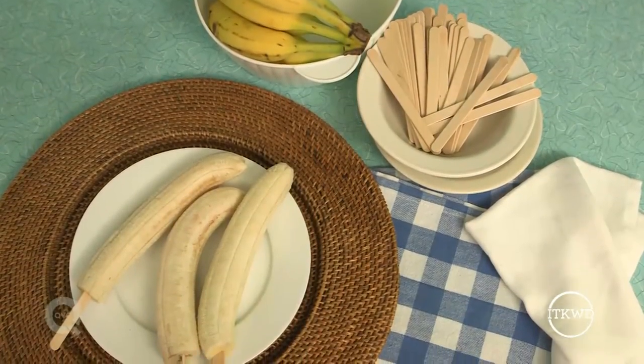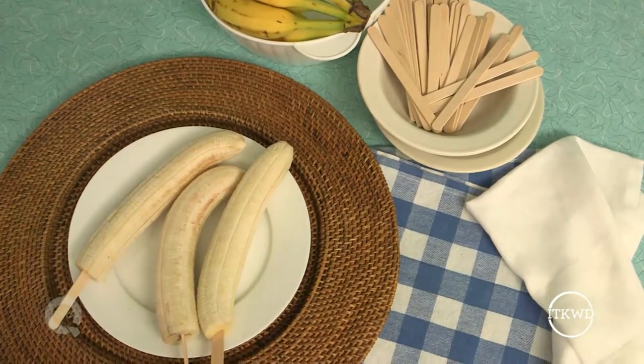Another popular treat: frozen chocolate-covered bananas, and these couldn't be easier to make. Just grab some popsicle sticks, put them in each banana, and freeze the banana. Once it's frozen, take it out and dip it in chocolate.